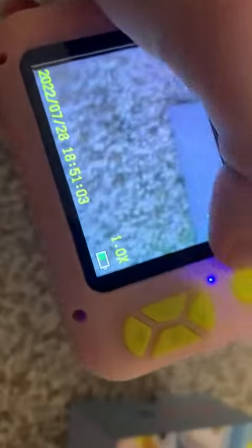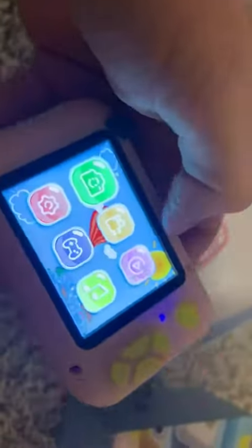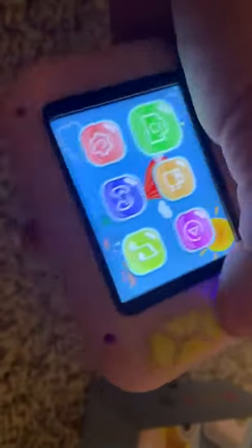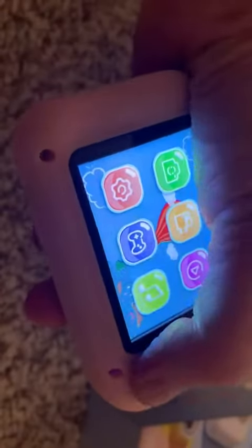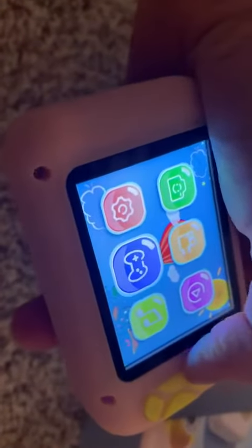It has some built-in games and some cool built-in features here. So I'm going back to the screen here. You can take picture, you can take video, you can play music.